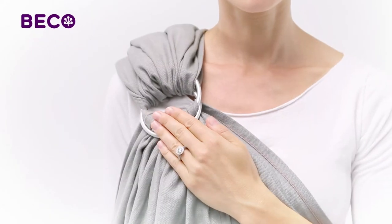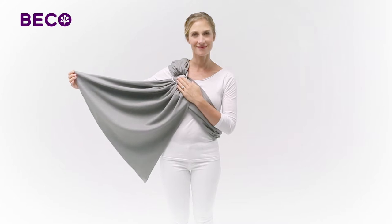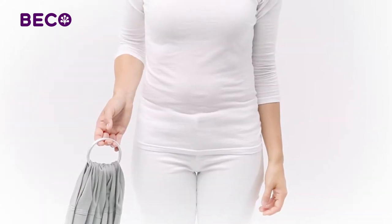Your Beko Ring Sling comes threaded, ready to use right out of the box. Should you ever need to start over, here's how to thread your Ring Sling.